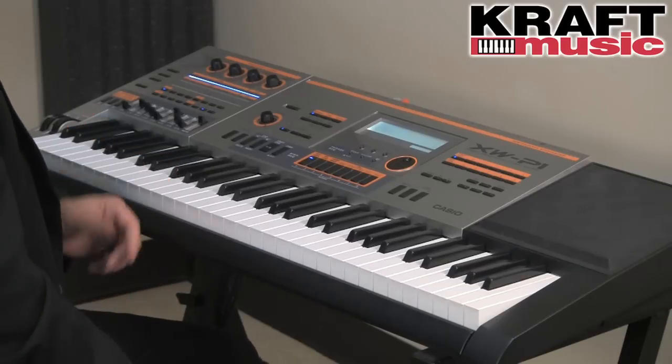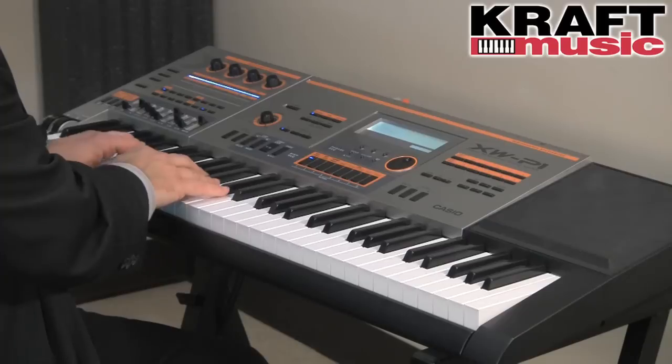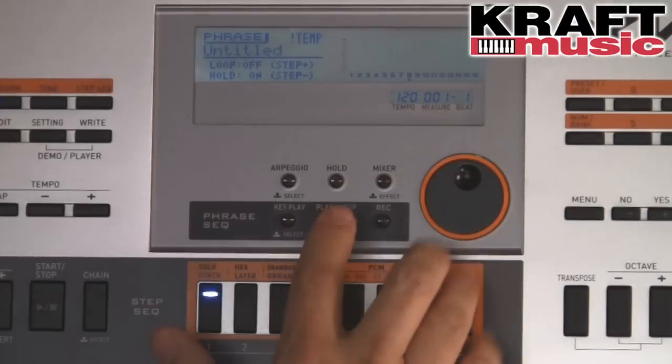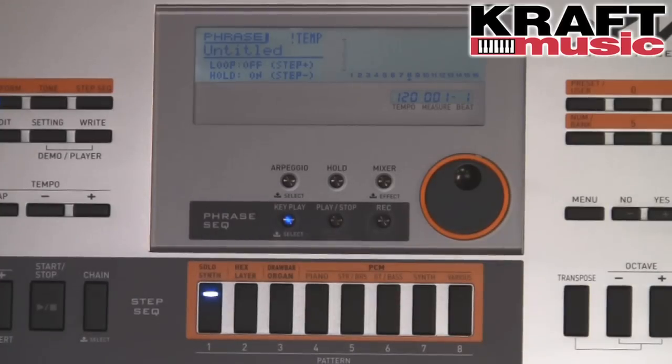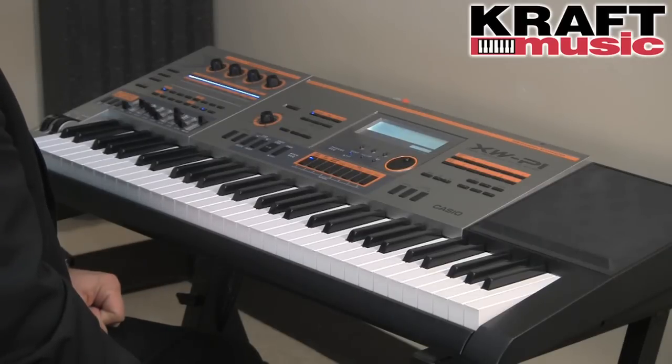The XW-P1 also has something called a phrase sequencer. This allows you to capture a riff — such as a bass line or a lead line — and then assign that line to either a front panel button or a key or range of keys on the keyboard. We'll record a quick bass line, then play that phrase from the front panel or assign it to a key or range of keys. The phrase sequencer can be used in conjunction with the step sequencer and your performance mode where you might have many other sounds going on at once.